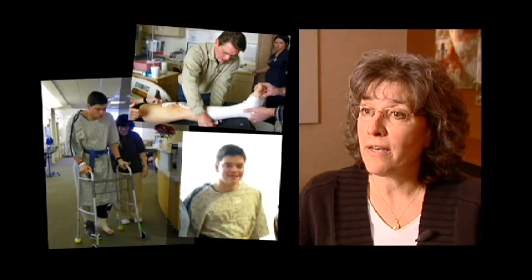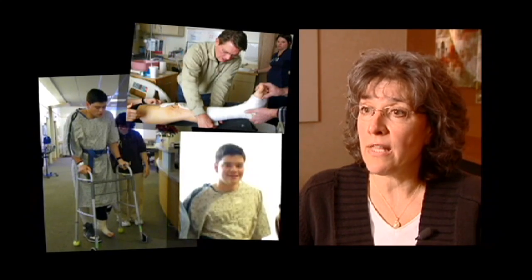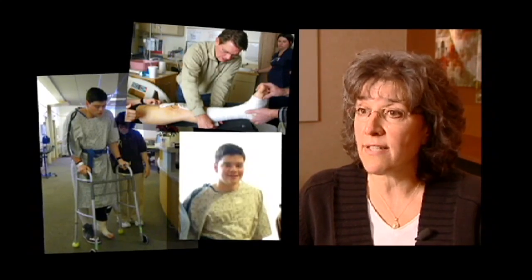He said, well, thanks for coming to the surgeons. He was just a pretty happy young man at that point. He was still pretty numb from the surgery, but just happy to have it done — and he knew it was really successful.